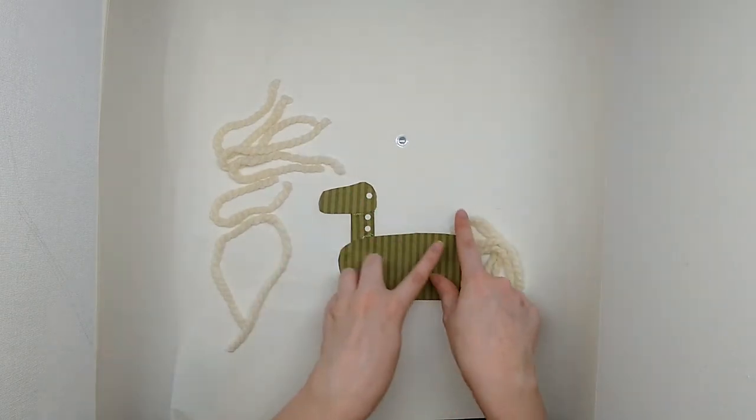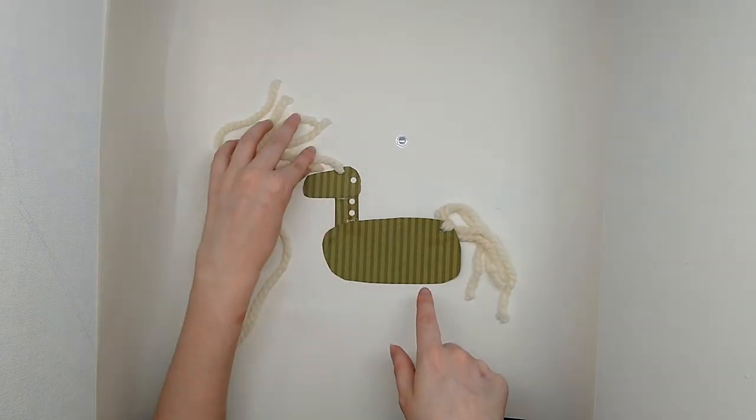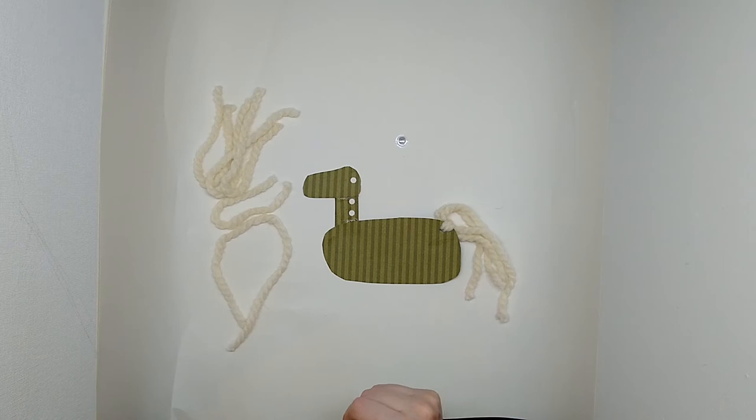Next up we're going to do the exact same thing on the mane. I'll do that off camera and we'll be back for finishing touches.